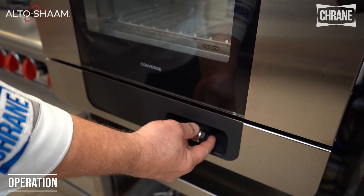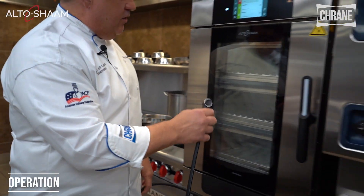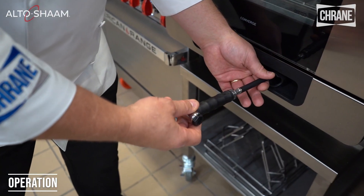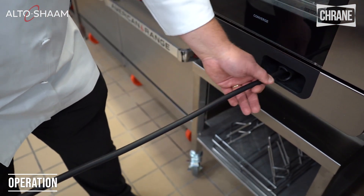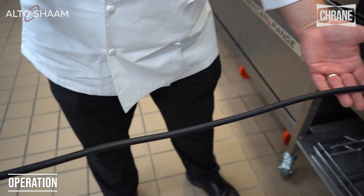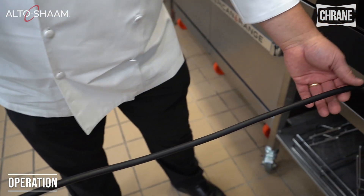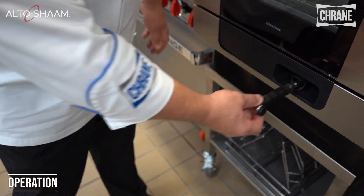The Converge also has a water hose if we need water — whether to spray out the unit if there are food particles in there or if we just need water. When you pull it out, it's like an air hose at a gas station: you want to pull it and let it go. Once it locks in place it will spray water; if it's not locked in place it will not spray. To disengage, simply give it a quick pull and let it reel back in.